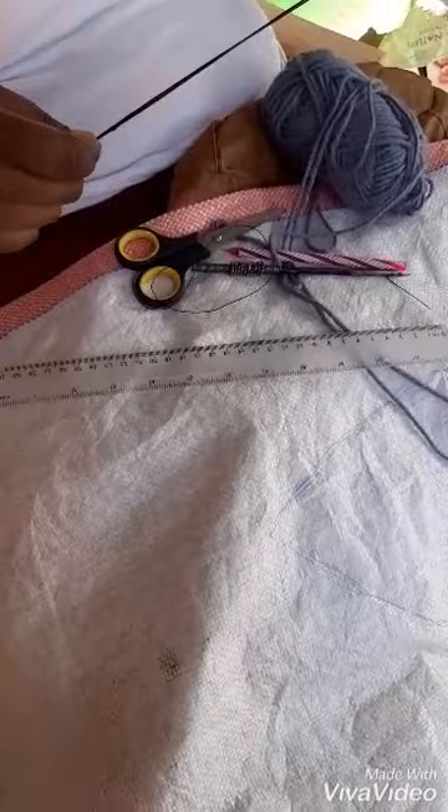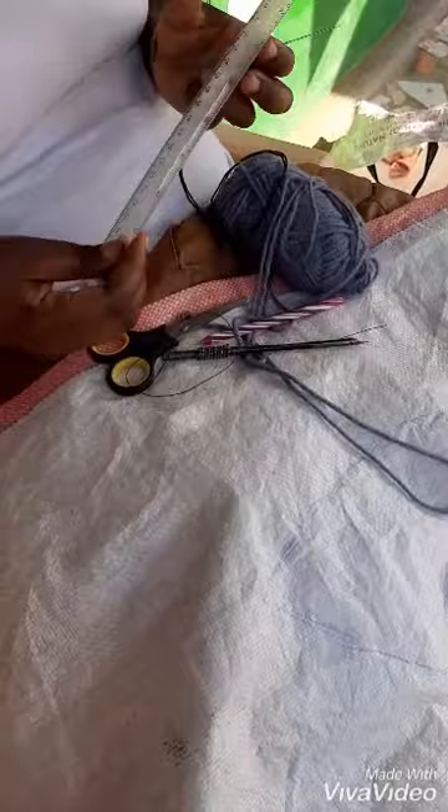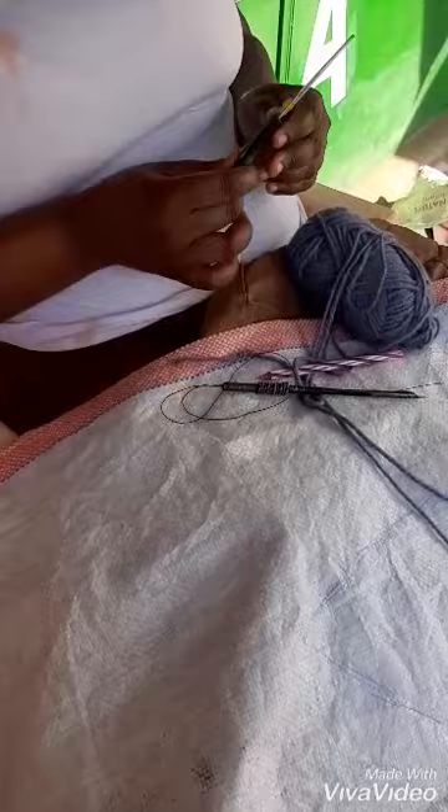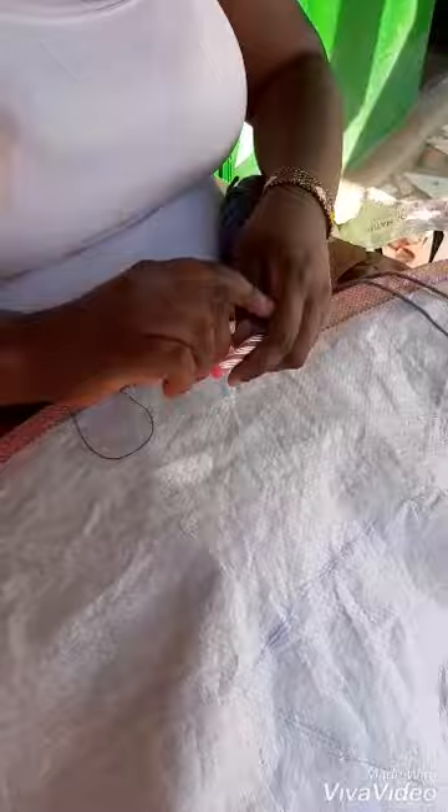For a start you need to have a needle, you need to have a sack, a ruler, a pair of scissors, a biro pen, then this type of needle — needle punch. Then lastly you need to have a thread, any color of your choice. For me I want that gray color.